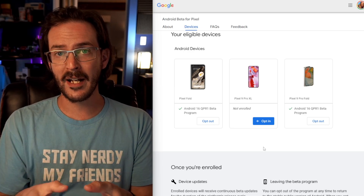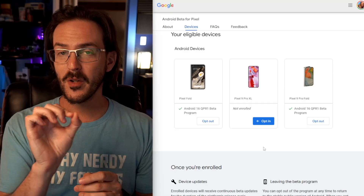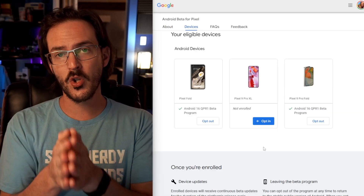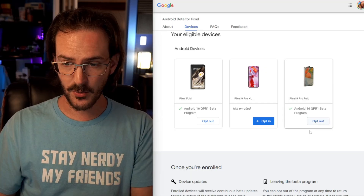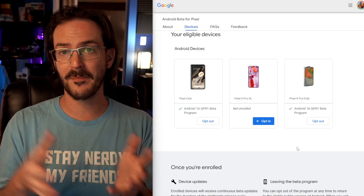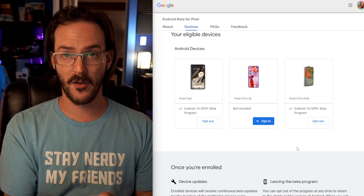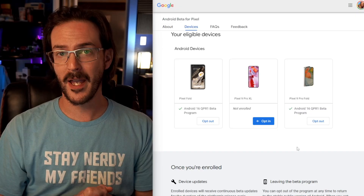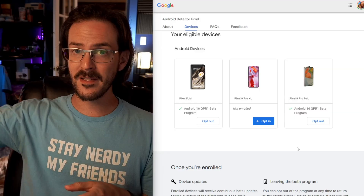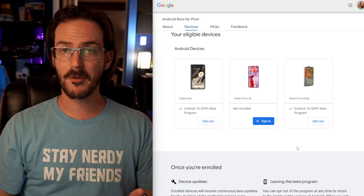Once you are on the beta track, it's not always super simple to get off. You can update without having to wipe your device, but you cannot downgrade without wiping. So once you're on this beta, if you opt out, it's going to send you base Android 15 — since Android 16 technically hasn't rolled out — and that is a downgrade that will factory reset your phone. If you've installed QPR1 Beta 1, you are here until QPR1 stable rolls out. Once that happens you can opt out and you'll be fine, but for now, once you opt in, if you don't want to wipe your phone, you're stuck here.